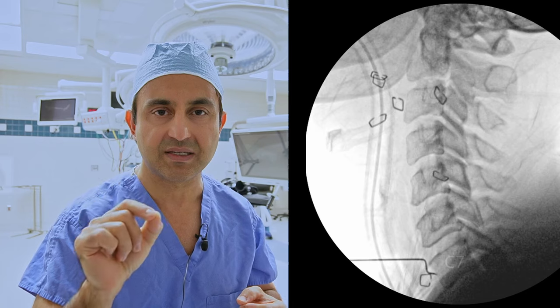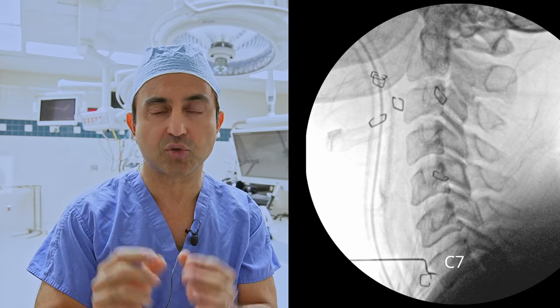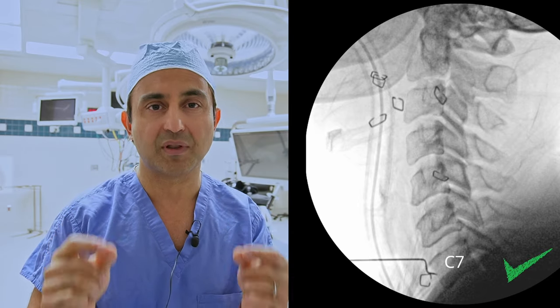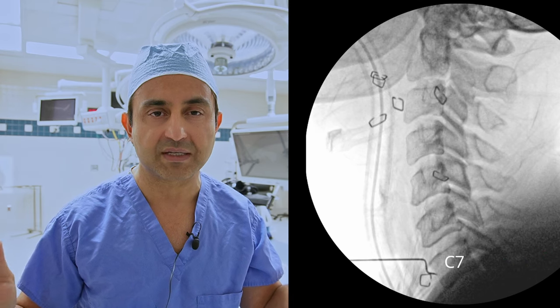After we figure out where the C6 and C7 vertebrae are, we make a small incision between those two points. We get down deeper on the spine and very carefully take a tiny needle and put it into the C7 vertebra and check another x-ray from the side. It's very important to make sure that you are at the correct vertebral level, because of course you don't want to remove the wrong level disc.